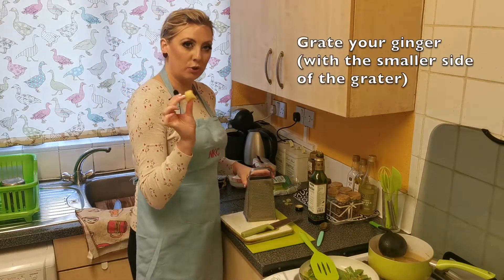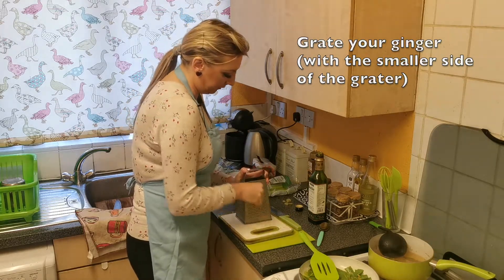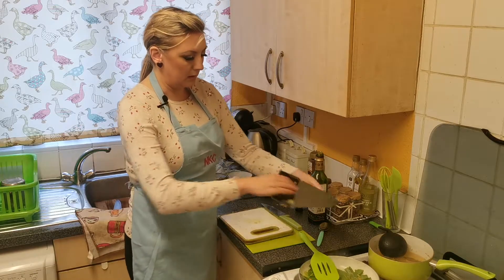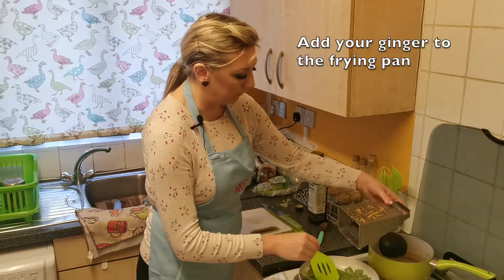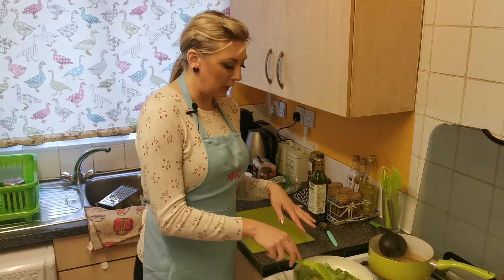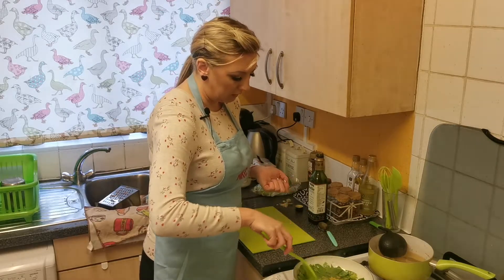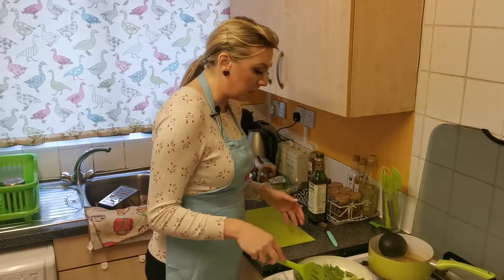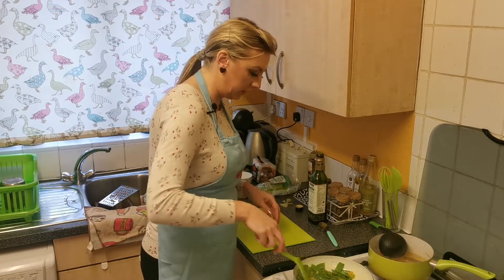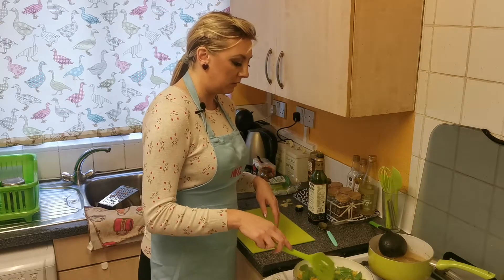I'll grate the ginger using the smaller part of the grater, and add it to the frying pan as well. My vegetables are frying on very low heat just to keep that crunchiness. If you have a wok pan that would be better — I'm still waiting for someone to give me one. As I believe, there's no bad equipment, there's only a bad cook.